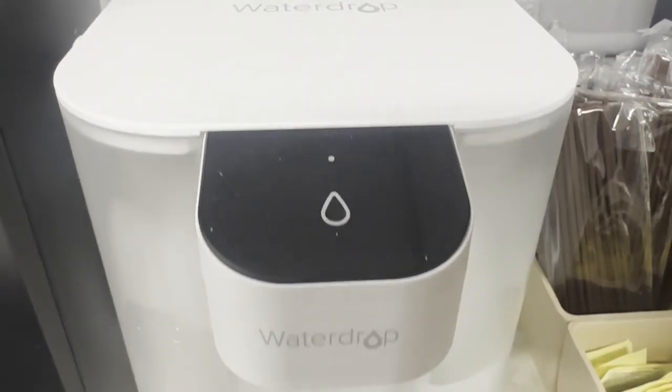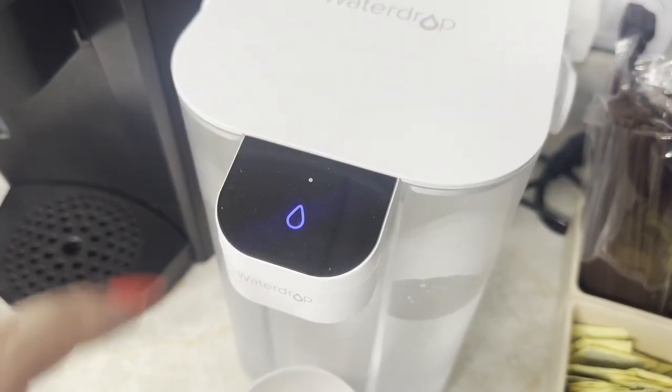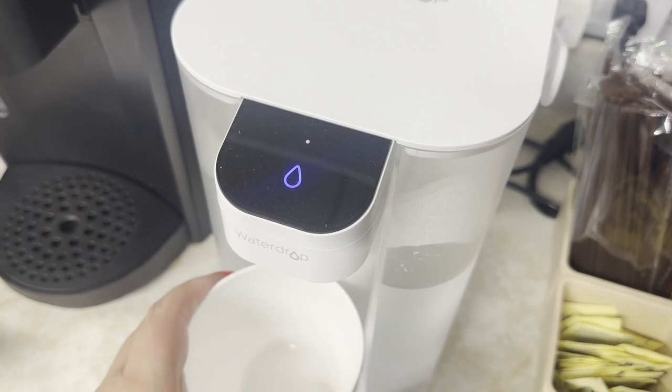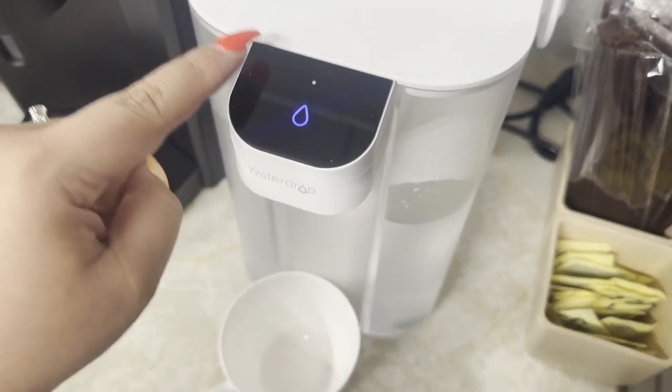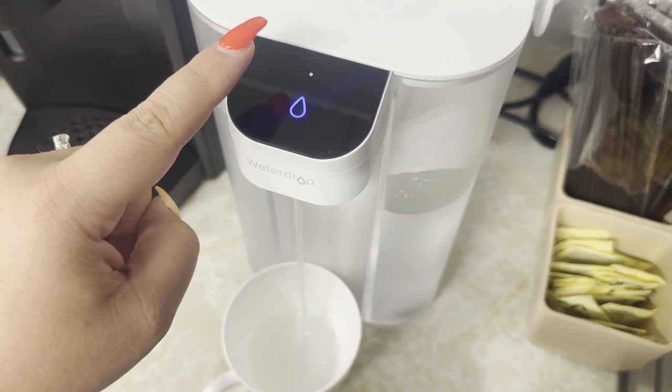This electric water dispenser is so sleekly designed. It actually looks great on the countertop. I love the white color. It's so awesome to be able to have fresh water at the touch of a button.